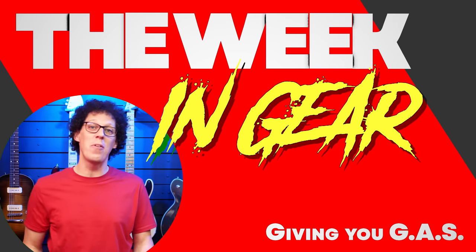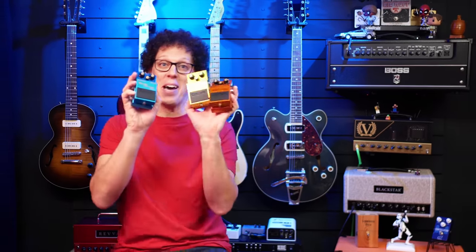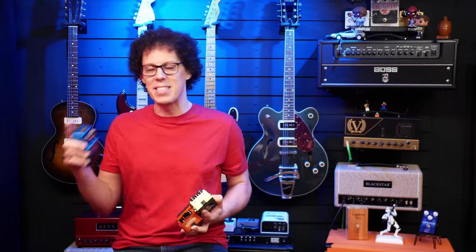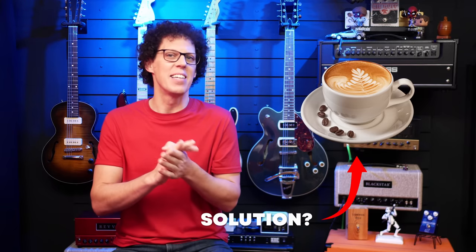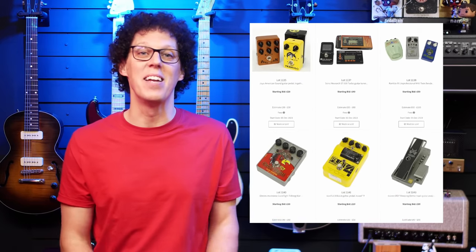Prepare to get excited because it's time for the week in gear. This week, we have a true stereo analog delay pedal with a price to match, Boss celebrates their 50th anniversary and they gave me three pedals to give away, and Josh Scott releases a clon that isn't a clon, but it still is a clon. But it isn't. This show is brought to you by guitar auctions at Gardner Holgate, which is the reason I may sound a little tired today because I stayed up way past my bedtime last night browsing their new online catalogue.